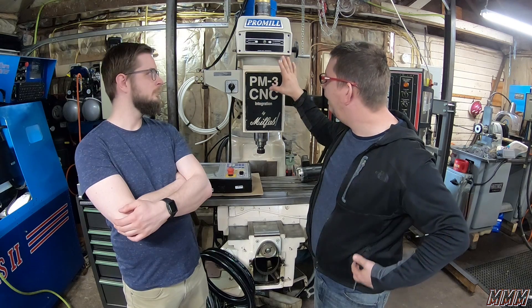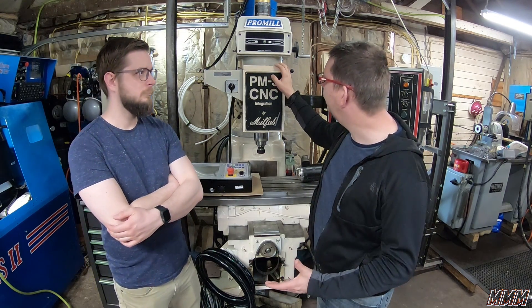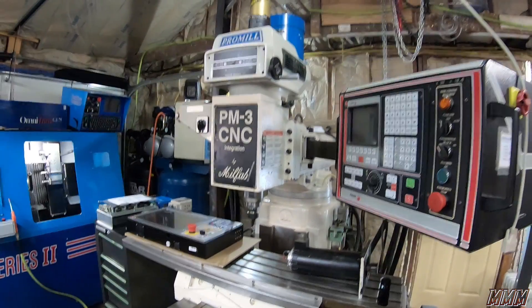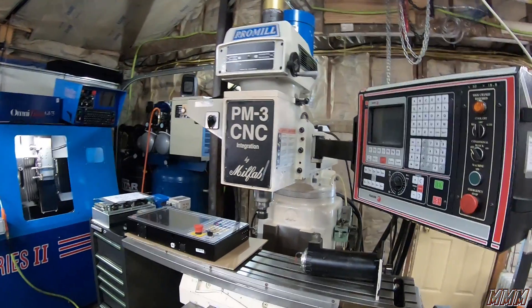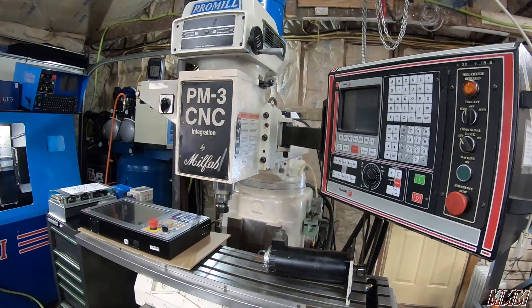Let's compare some of the specs of this to a Tormach. First thing you notice about it — it's rather large. Weighs 3,500 pounds. The Tormach weighs 1,600 pounds.